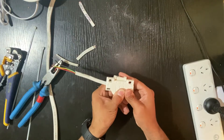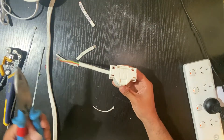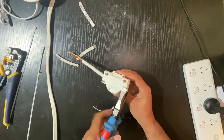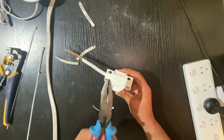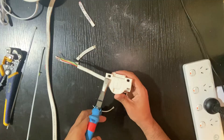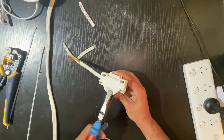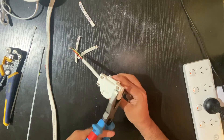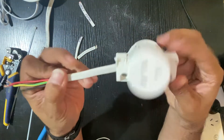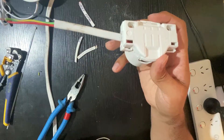Then you need to press this, and as it clicks it means it's grabbing. You can use your pliers as well — most of the time it's not sitting in very well, but you can squeeze it with your pliers. There — click — there you go. Very easy and simple.